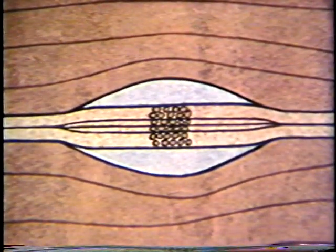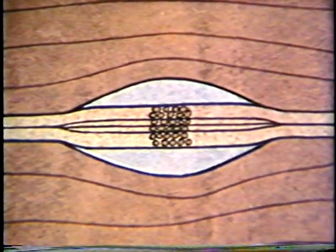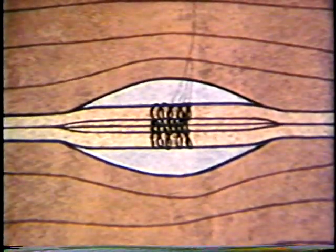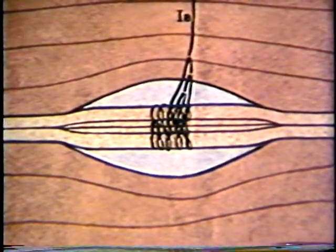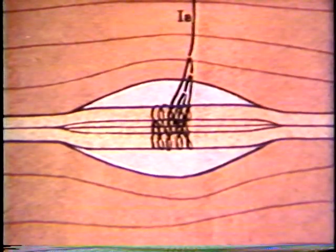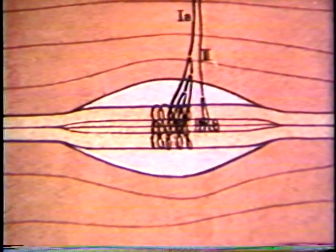Surrounding each intrafusal fiber in the nuclear region is a spiral sensory termination. These spirals are all attached to the same group 1A afferent nerve fiber and together form the primary sensory nerve ending. Adjacent to the primary sensory ending is the secondary sensory ending. Unlike the primary ending, the sensory terminations are concentrated on the smaller muscle fibers. The number of secondary sensory endings varies from 0 to 5 in different spindles, one being found most commonly.